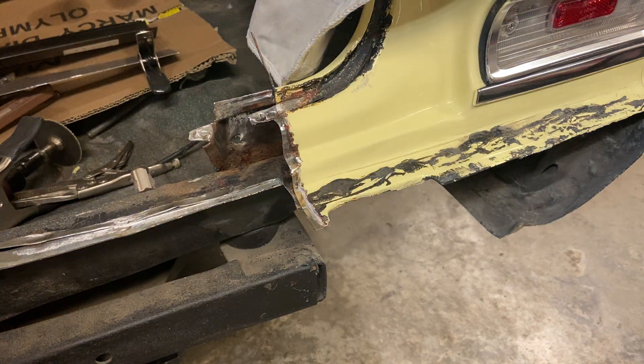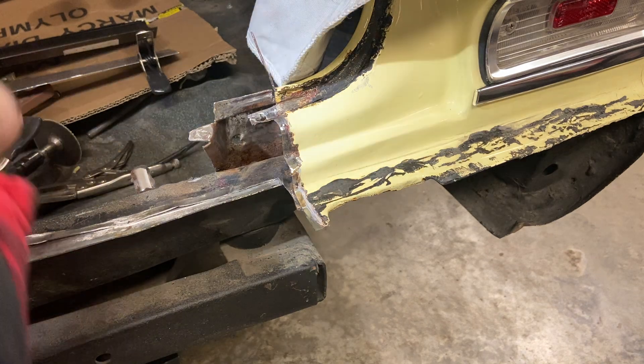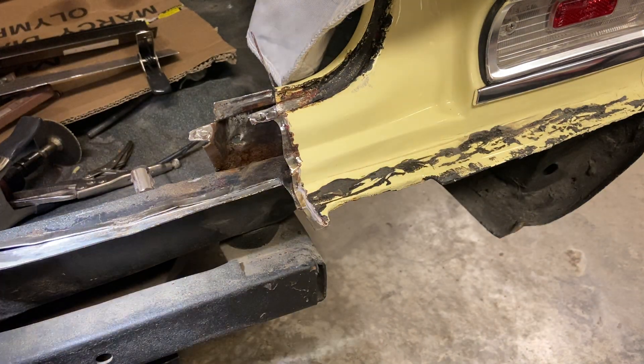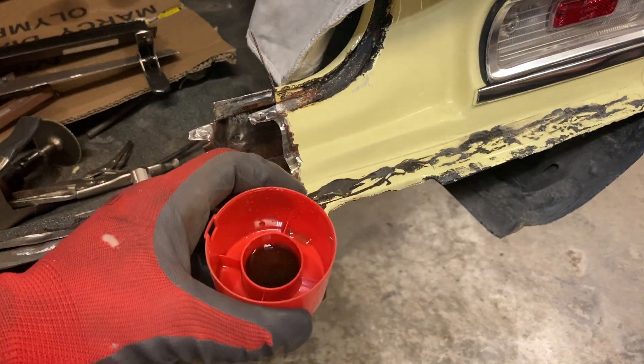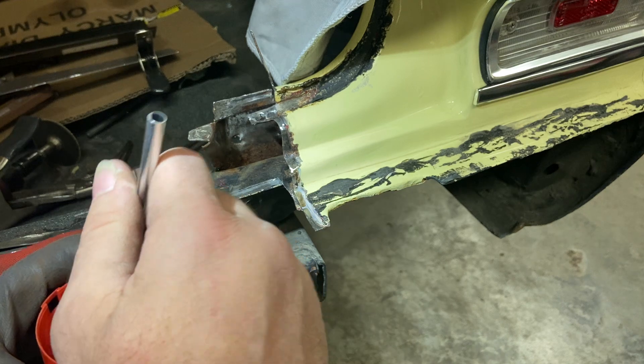Hang with me here, I'll show you how I do this. I just poured a little bit of it into the top of a cup, and I'm going to use this little brush right here to apply it.